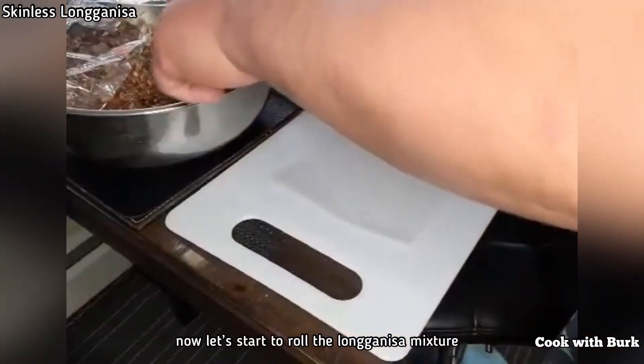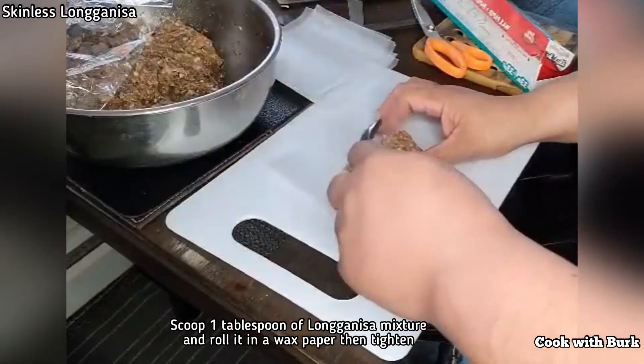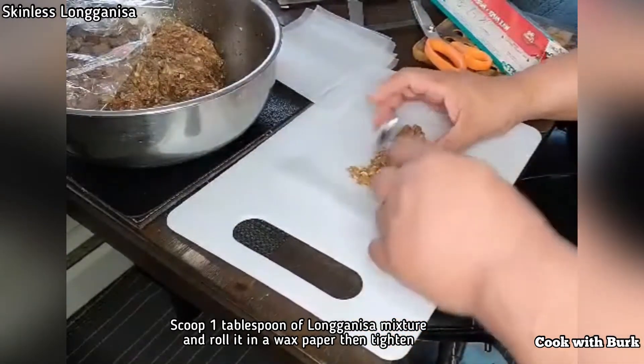Now let's start to roll the longaniza mixture. Scoop 1 tablespoon of longaniza mixture and roll it in a wax paper, then tighten both ends and seal it.